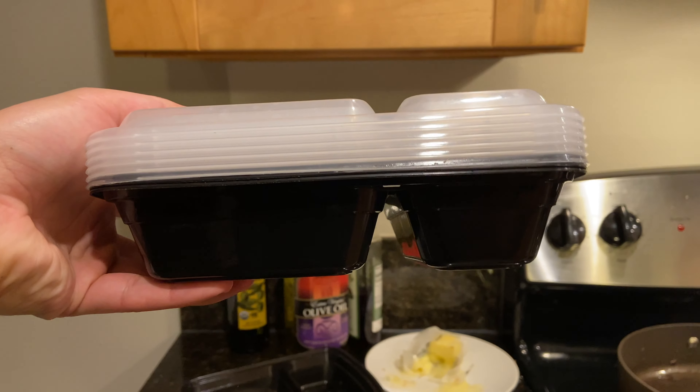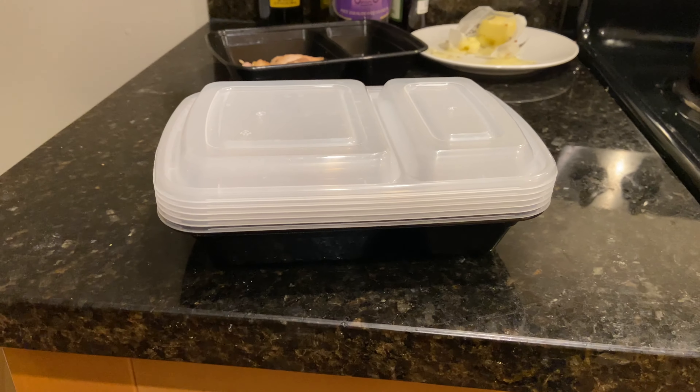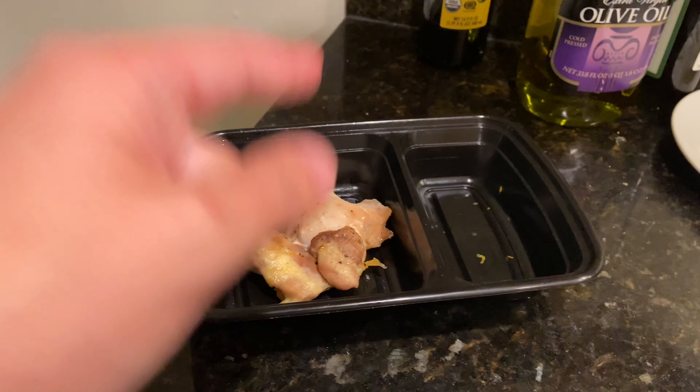15 Tupperwares are tiny, so you can actually take them with you wherever you go. I'll put a link down below. I don't even know what company makes them, but they're great. I don't microwave in them — I always microwave on a plate.